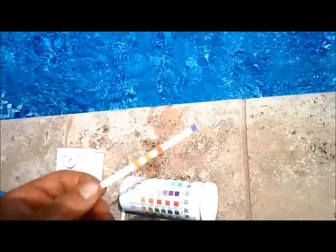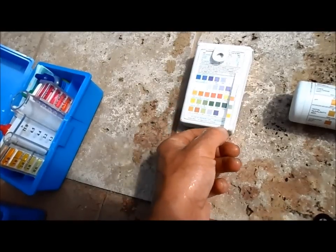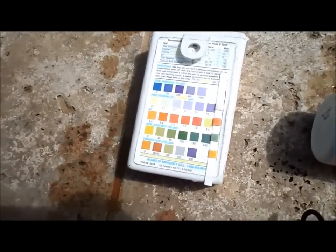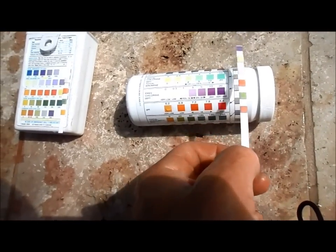You just dip the strip into the middle of the pool and lay it flat for 15 seconds. You don't want to shake off any excess water. You can set the HTH one right here and compare the colors really easily. The AquaCheck is a little bit harder with the rolling cylinder, but you get the idea.